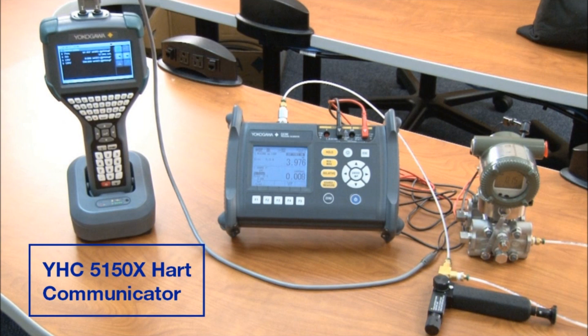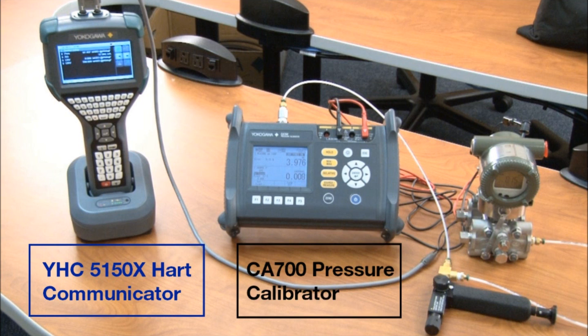First, we have the YHC 5150X HART communicator. We're going to be using this communicator today to actually step through all of the processes and directly talk with the EJA transmitter. Next, we have the CA 700 pressure calibrator. We're going to be utilizing this unit to actually monitor the pressure at both zero and full scale.